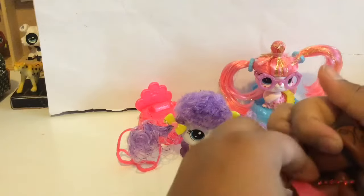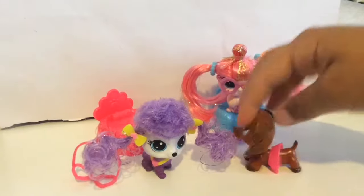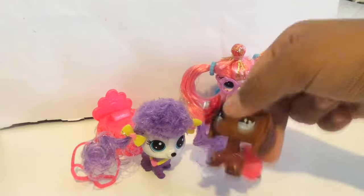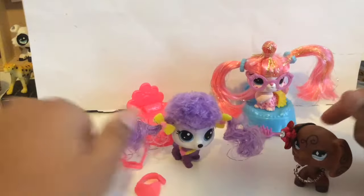Can I put it on? Yay, I'm a fashionista now! Okay, anyway, let's take that off.